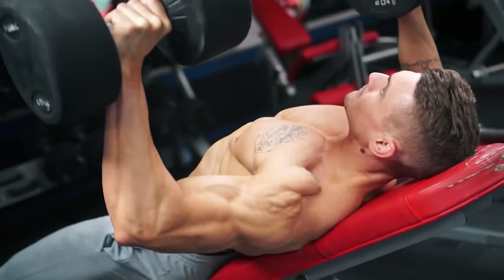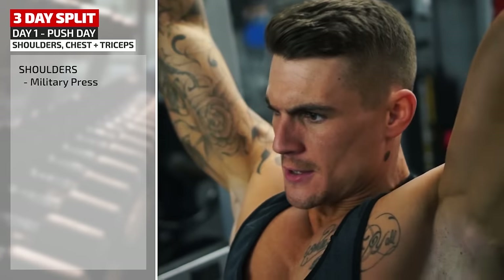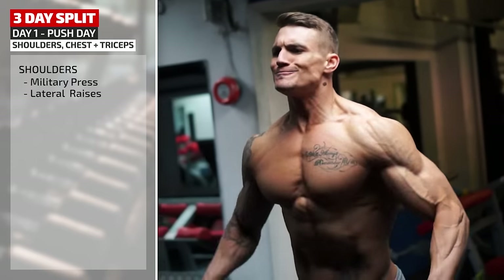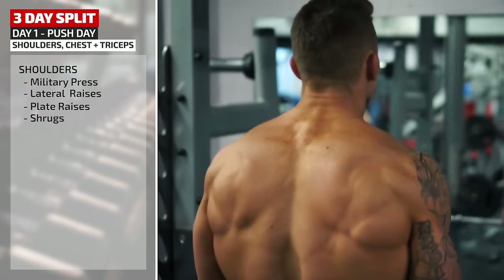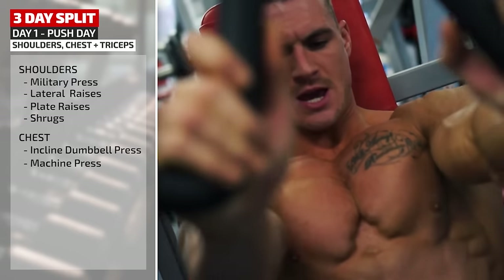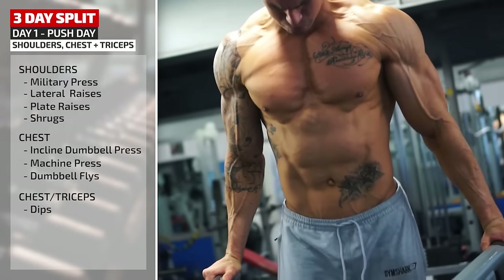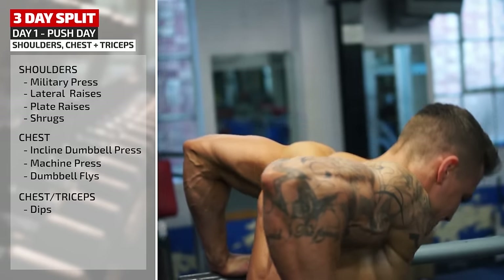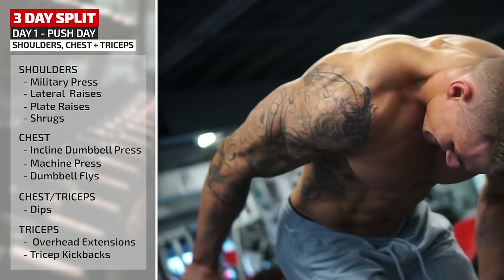Let's take a look at a typical three-day split with trainer Ross, starting with push day — working the three main pushing muscle groups: chest, triceps, and shoulders. First for shoulders: military press, going on to lateral raises with dumbbells, plate raises hitting the front delts, and finally working on traps with shrugs. Moving on to chest, Ross goes for incline dumbbell press, then machine press, dumbbell flies. Transitioning to triceps with dips — dips work both the chest and triceps in one movement — then into overhead extensions and finally tricep kickbacks.